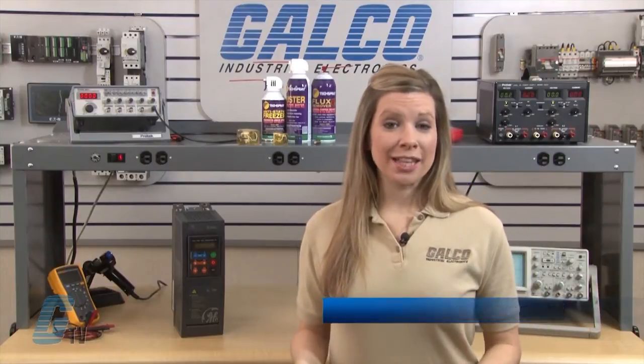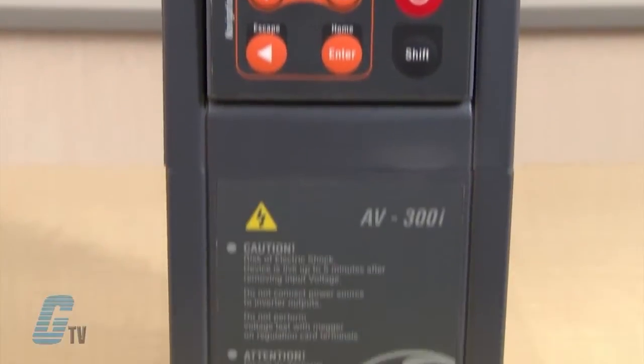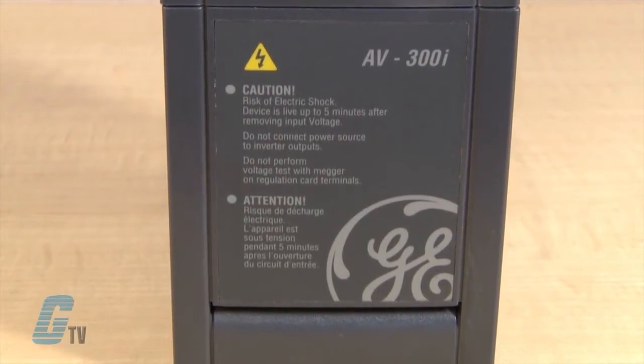Welcome to G-TV. Today I will be showing you Galco's repair capabilities for General Electric AC Drives. Galco offers repair expertise as a third-party option to the OEM, often with significant cost savings.